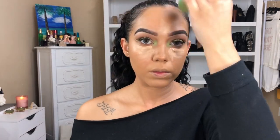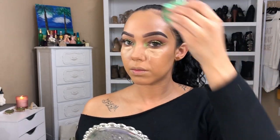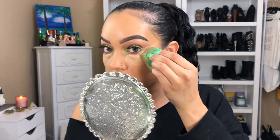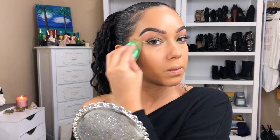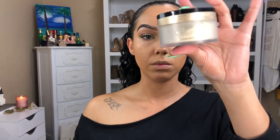I'm blending in the contour area, then going into the areas I concealed to highlight the highest points of my face. Now blending out the concealer — I added a little bit more to brighten up the under eye. I also wanted to clean up a bit of that shadow and liner to make it a little sharper and more clean and flawless.